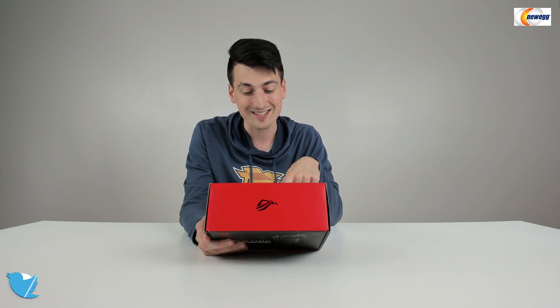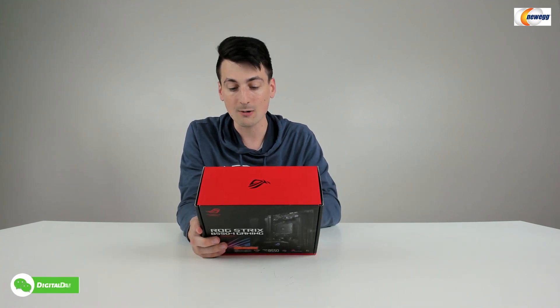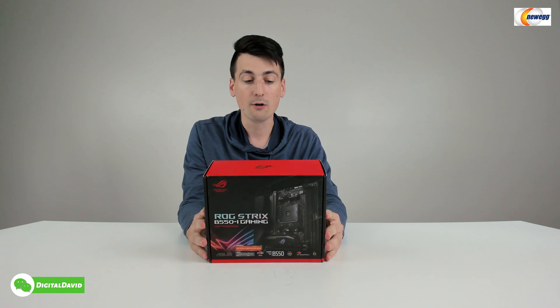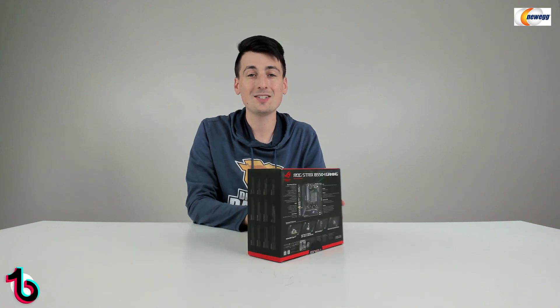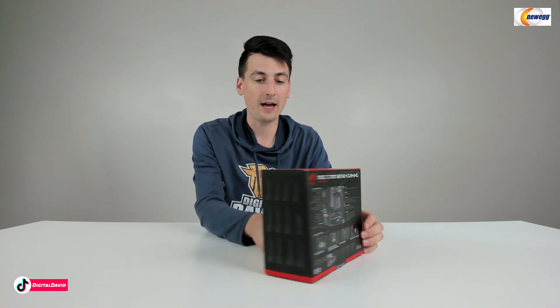We can learn more on the backside about this product and its special features. It's got audio, USB Type-C, Intel Wi-Fi 6, BIOS flashback — which is important if you are using a next-gen CPU — a USB 3.2 Gen 2 front panel connector, and this is PCIe 4.0 ready as well.